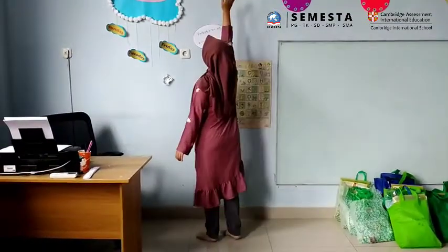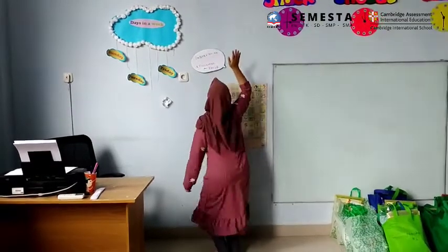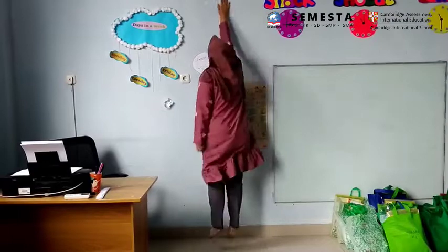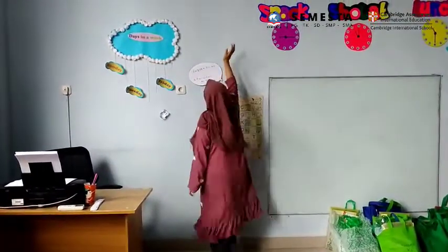So you just jump and tap the wall. One, two, three, four, five, six, seven, eight, nine, ten.